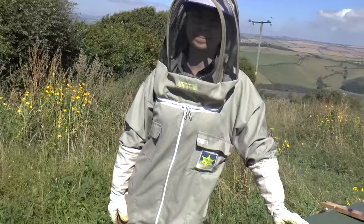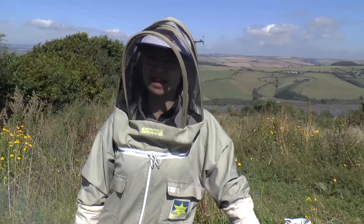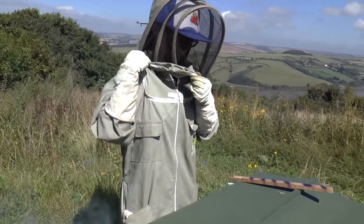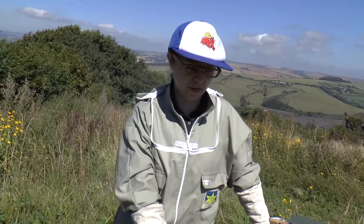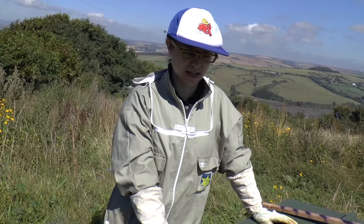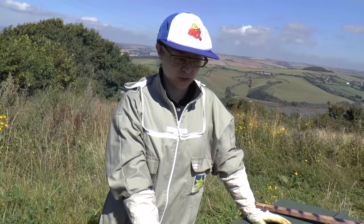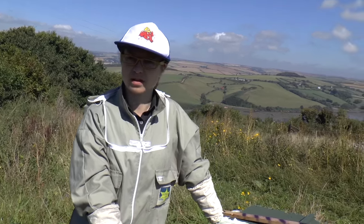I can imagine this type of hive doing very well in somewhere like Canada or Alaska, where insulation is really important. Well, this hive is Russian — Lazoutin was using this in Russia — and I think that speaks of the fact that it's well suited to overwintering bees. And he was convinced that they did very well as a result. I'm keen to see how it does in this climate.